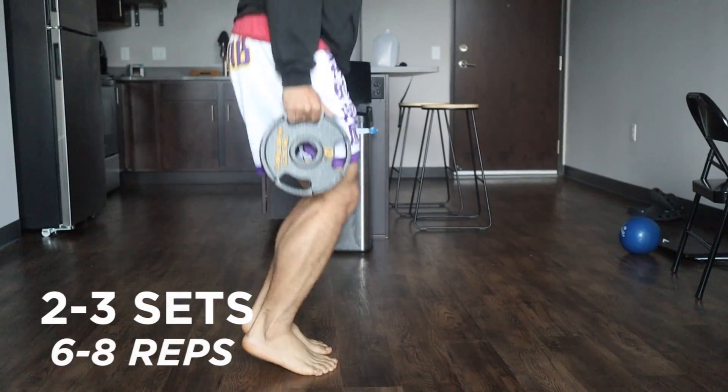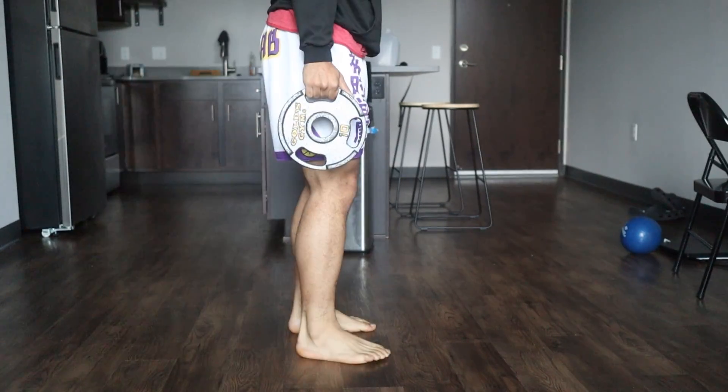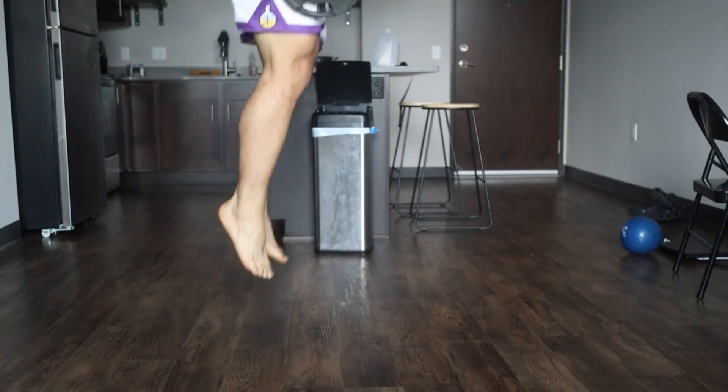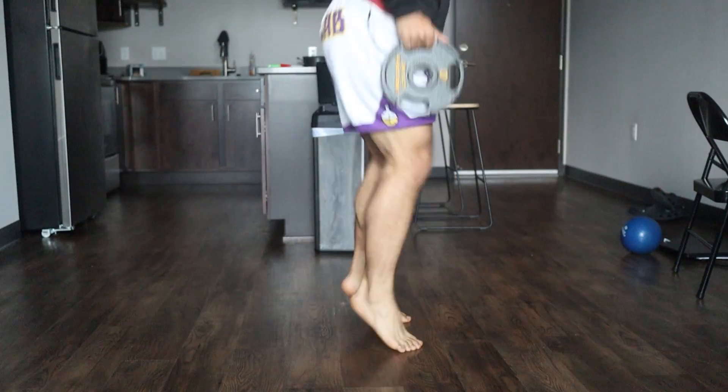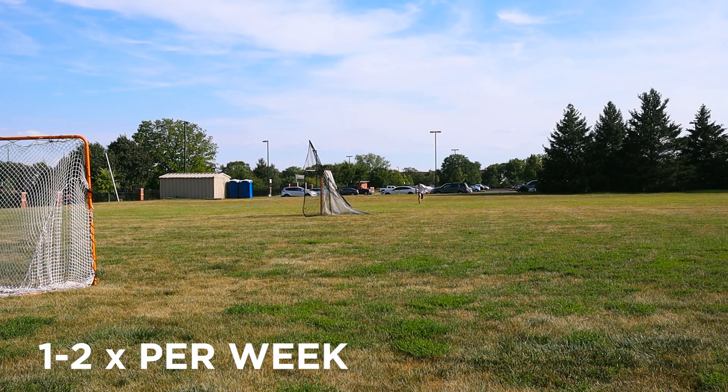I would do two to three sets with six to eight reps. You can even go to a higher rep range of eight to twelve, but if you're going for max power, stay in that four to eight rep range. This is very good for optimal power, and I would do this about one to two times per week, especially on your acceleration days.